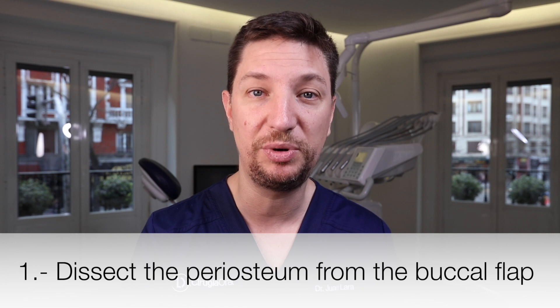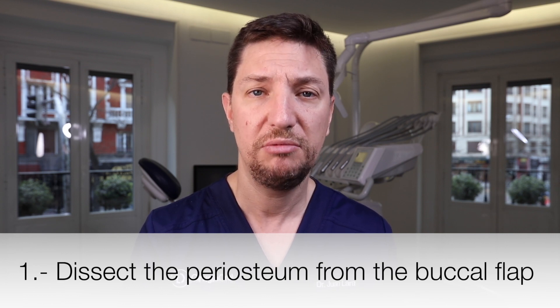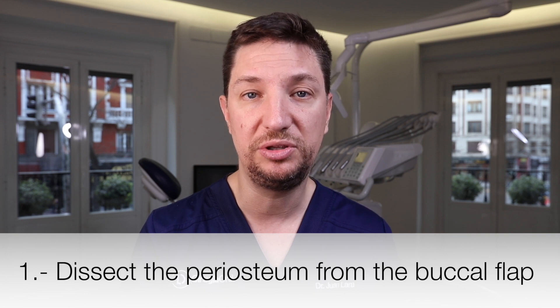The first one is releasing the periosteum from the back of the flap. How are we going to do this? About eight to ten millimeters under the mucogingival junction, on the inside of the flap, we are going to perform a really small incision from side to side.